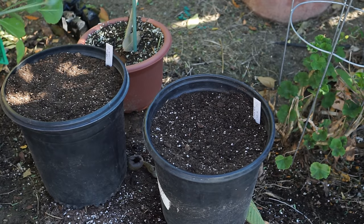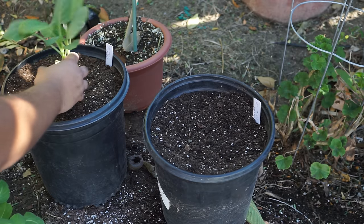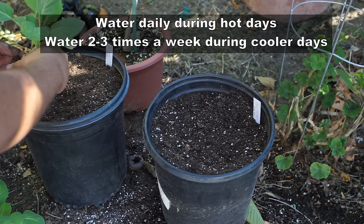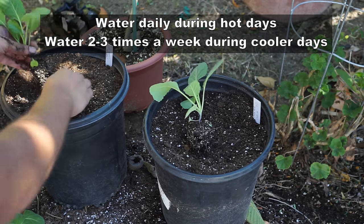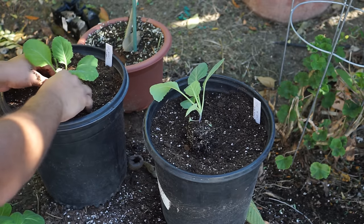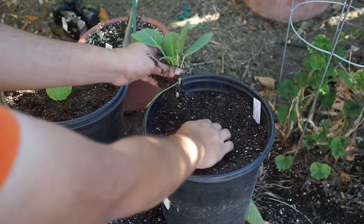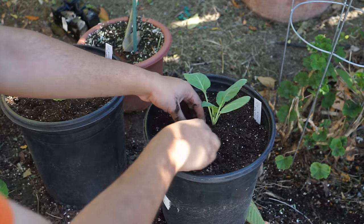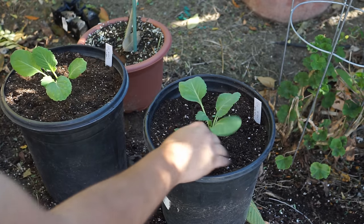As far as watering goes, it really depends on the temperatures in your area. If you have hot sunny days, water your cabbage plants daily. But during cold winter days or cloudy days, when the soil can retain adequate moisture, you need to water your cabbage plants maybe two to three times a week. So that's a good guideline for watering your cabbages.